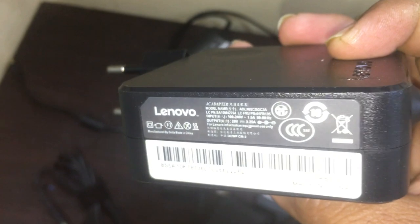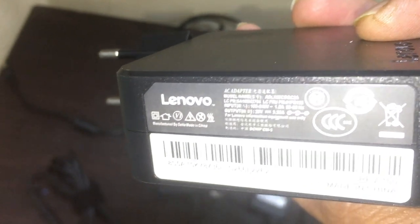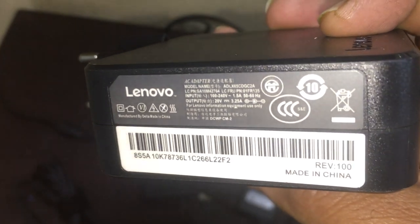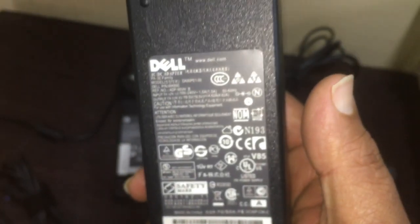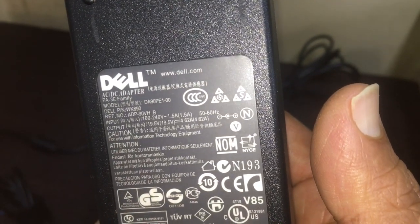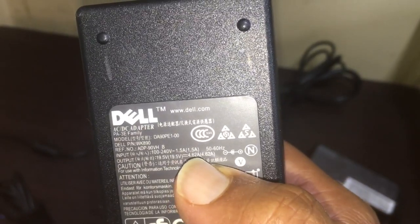In this adapter you can identify it — 3.25 amps means it is a 65-watt adapter. I also have one more charger — this one shows 4.62 amps, which means it is a 90-watt adapter.